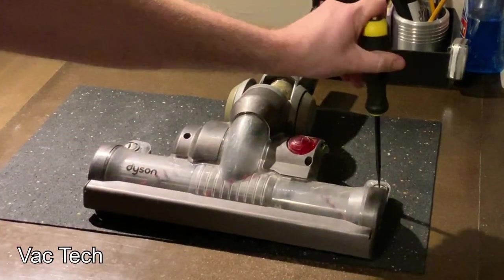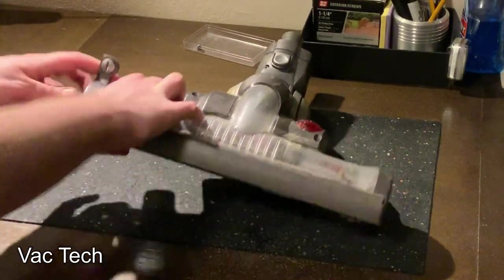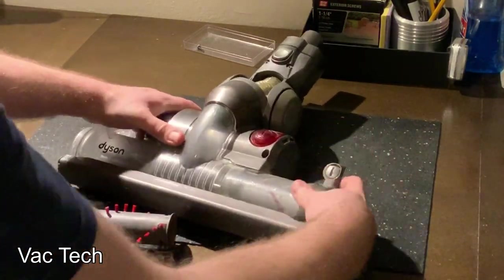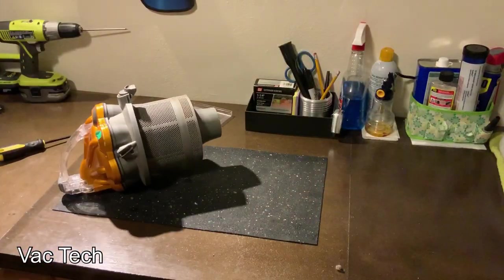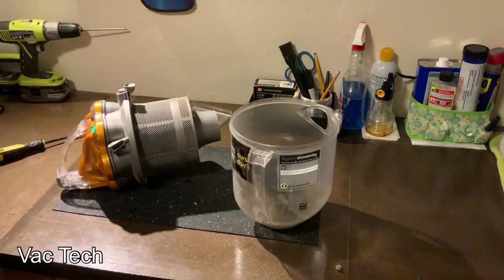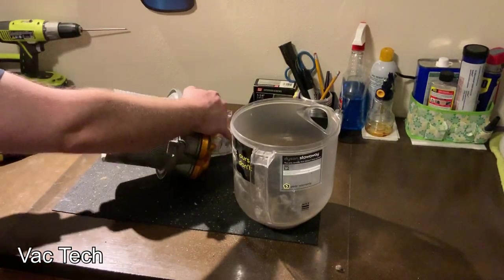Then I took apart the powerhead. The first thing I did was remove the end caps — they take a little finagling. Then the brush roll, which is in two parts on both sides, just comes out, and I washed that. Then I disassembled the bin and vacuumed it out. There was a lot of leftover dirt from the previous owner, and I vacuumed off the shroud and the cyclone exit.